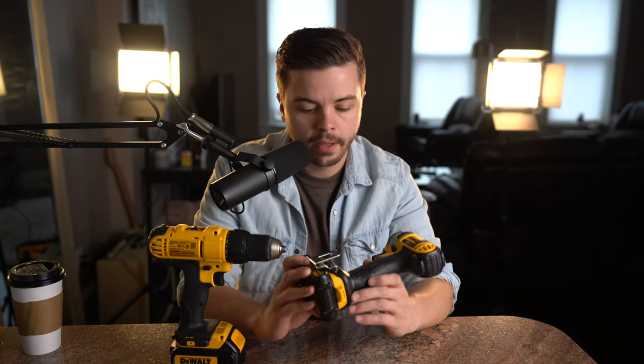Now the impact driver on the other hand is more of a one-trick pony — it just drives fasteners: screws, bolts, etc. But this thing drives them, and it does it very, very well.